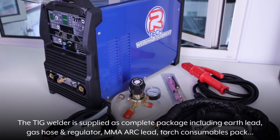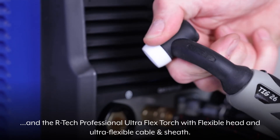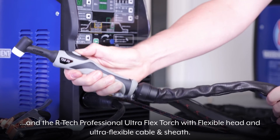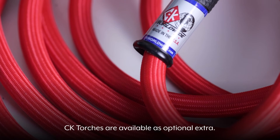The TIG welder is supplied as a complete package including earth lead, gas hose and regulator, MMA arc lead, torch consumables pack, and the Artec Professional UltraFlex torch with flexible head and ultra-flexible cable and sheath. CK torches are available as an optional extra.